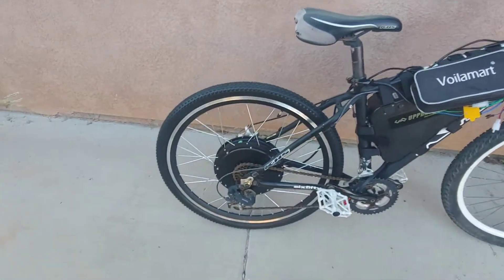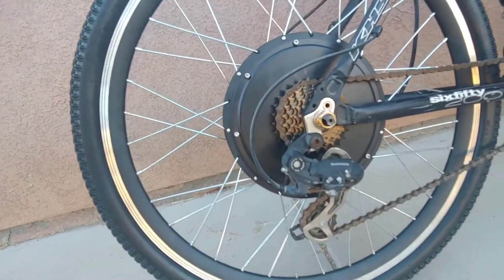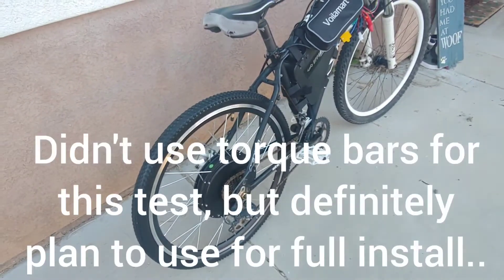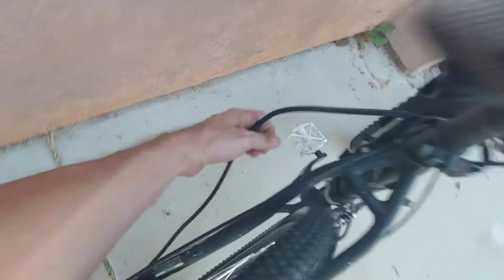The hub went on very easily — one washer on each side, then the lock washers in there. We did not use the torque bars.